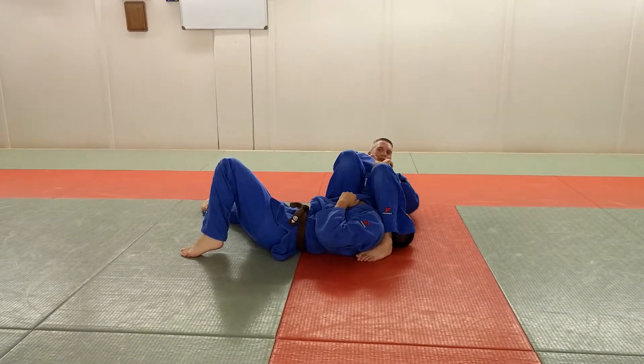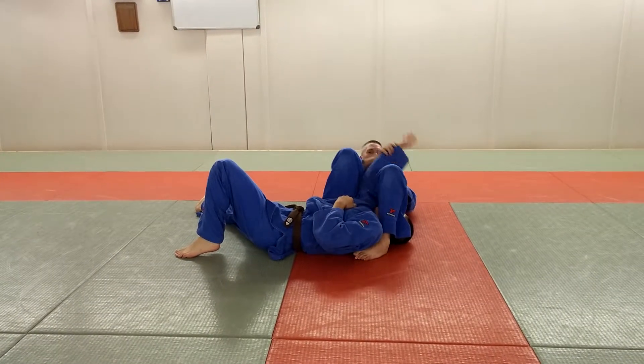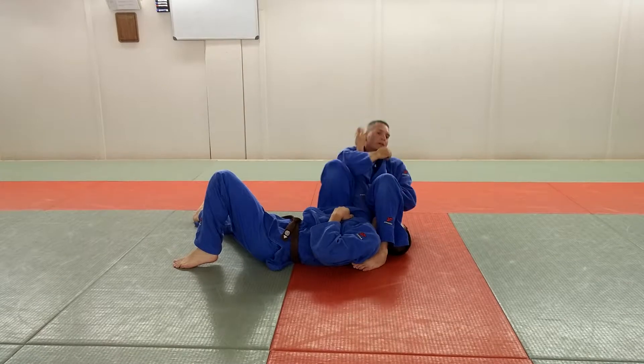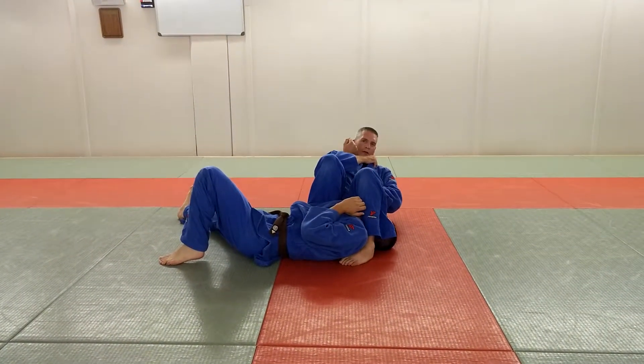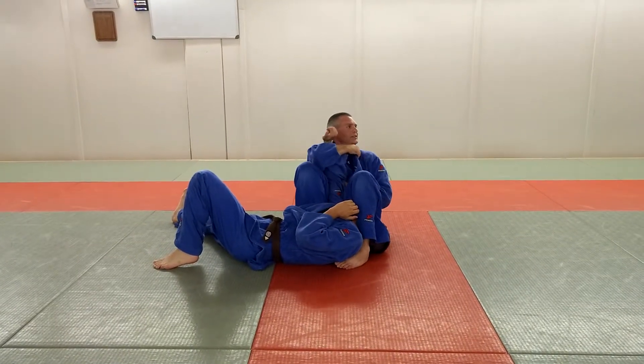If I let go of his elbow and switch to here, it's easier for Derek to escape. If he's sweaty, I'll rest on his elbow. If I don't quite have it and he tries to pull out, I'm holding it. Plus, he's a really big guy. I'm going to dig your knuckles in underneath that joint and use it as a fork.